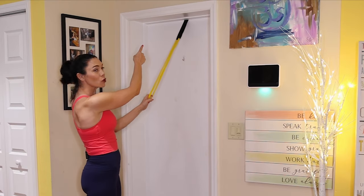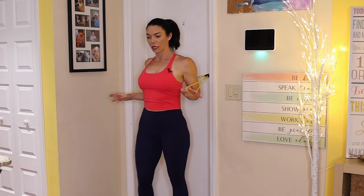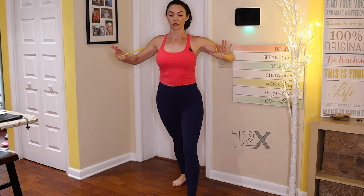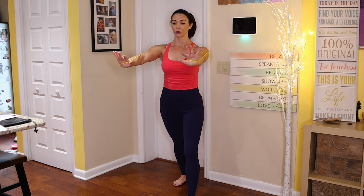Now I'm going to do a chest press — I'll move the door anchor to the side of the door so it's even with my shoulders. Grab those bands, step forward, abs are tight. Exhale to push forward, inhale as you release. These bands will undoubtedly increase muscle mass and strength. By incorporating bands into traditional exercises like bicep curls, shoulder presses, or chest presses, you create added resistance and further challenge your muscles. They offer a convenient and cost-effective alternative to traditional weights.